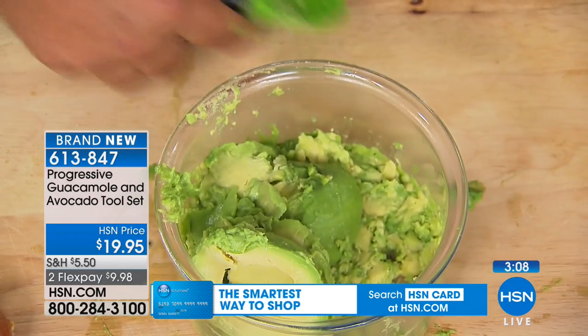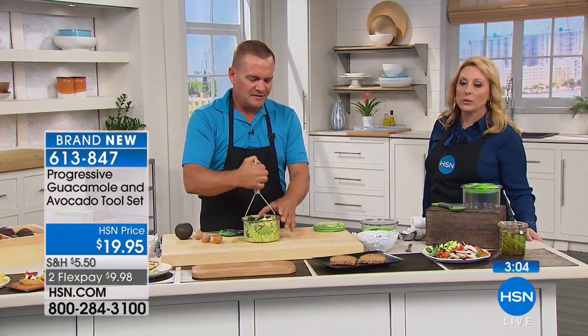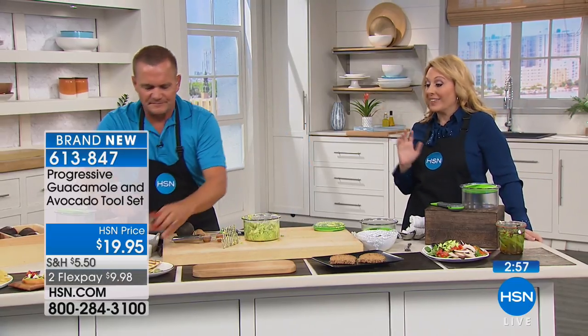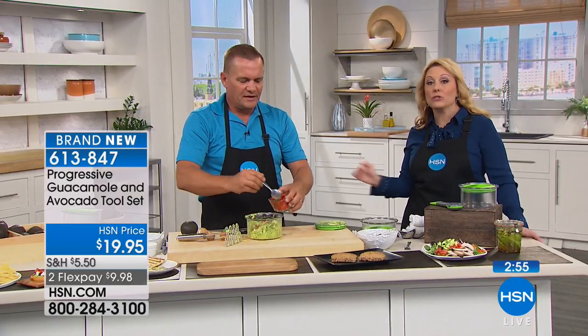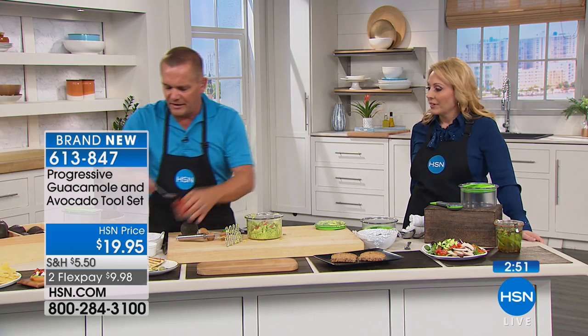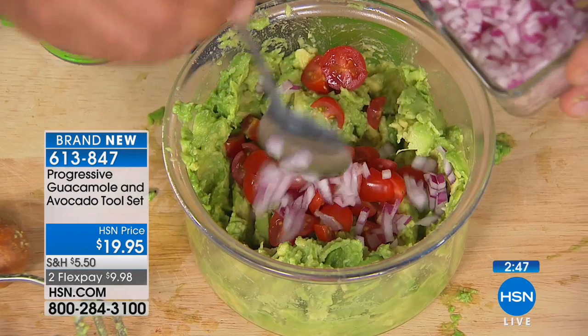You get all the goodness out of there. Maybe you're somebody that orders guacamole when you go out to eat but you've never made it at home. This is perfect for you. Guacamole is one of the easiest things to make — you can do just avocado and rock salt, throw some diced tomato in here, a little chopped onion, or even buy salsa from the grocery store and just put a spoon of salsa in there.